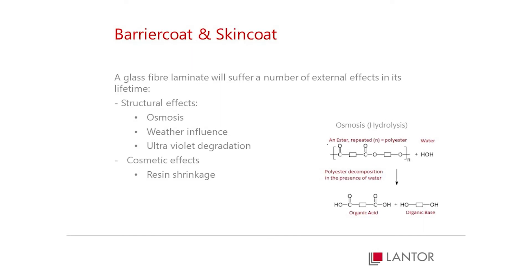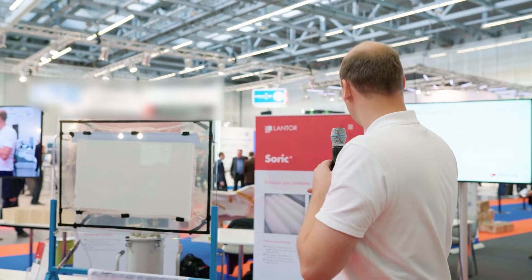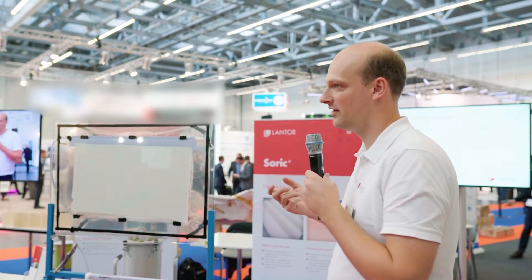Especially in constructions like boats and houses where you have exposure to water, to weather, a composite laminate will undergo a few effects. These effects include osmosis, wear and resin shrinkage, and ultraviolet degradation.